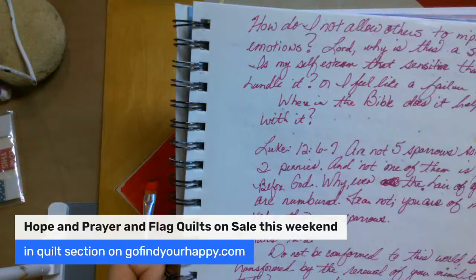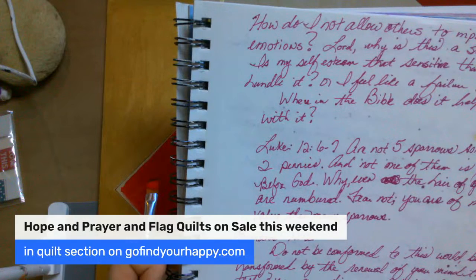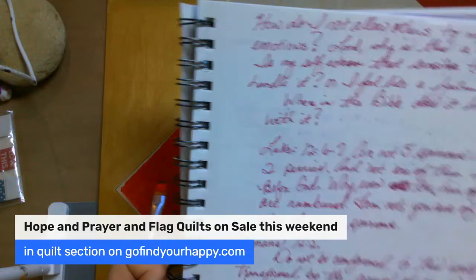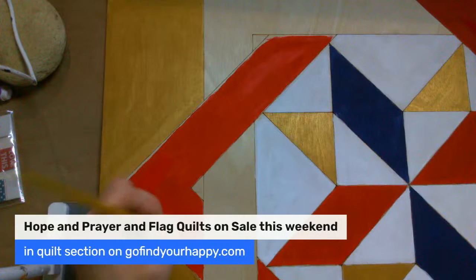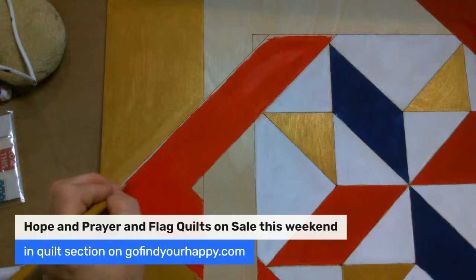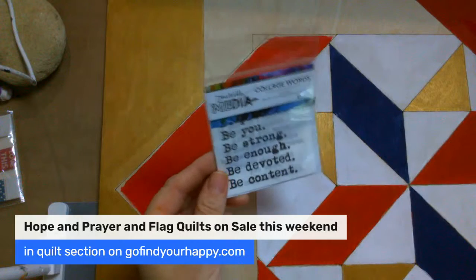And then Hebrews 13 — 'Be content with what you have, for he has said I will never leave you nor forsake you.' And then Colossians — 'Put on love. It will bind everything together in perfect harmony.' So I'm going to work on a harmony barn quilt. I don't know what it's going to look like yet, but it just came to me — like perfect peace in him. I just wrote those down and I was like, oh man, I need to get my napkins and some of my stickers out and do a session.